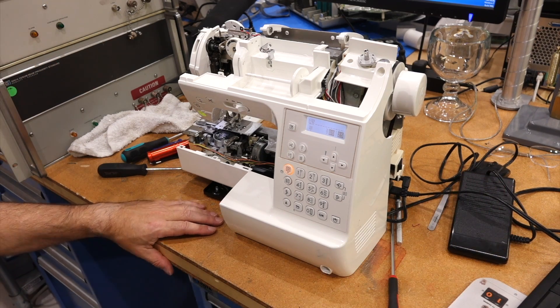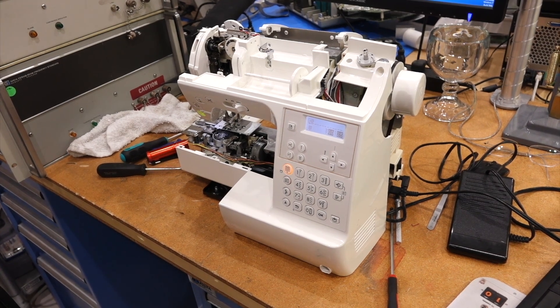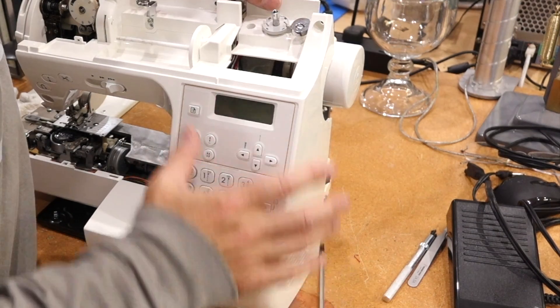Okay, repaired. The fault was simple but the disassembly was just misery. I guess now I just have to reassemble it, same process in reverse. So basically we're done. But for the public good, I'll film a more complete reassembly so you can see every part and screw.